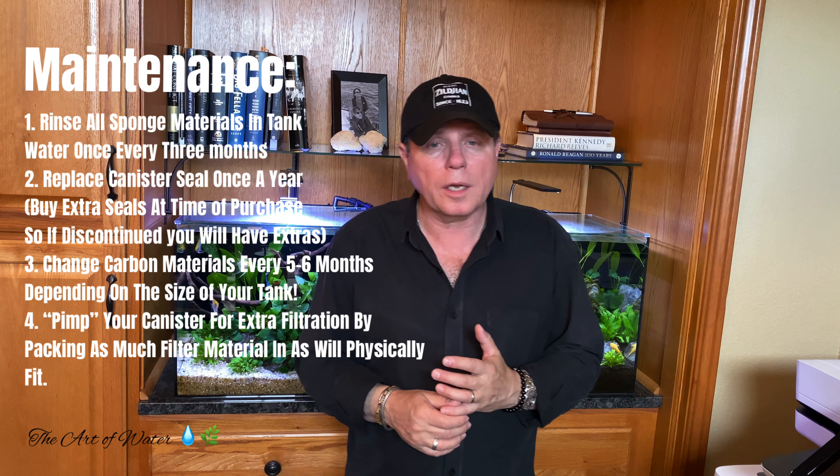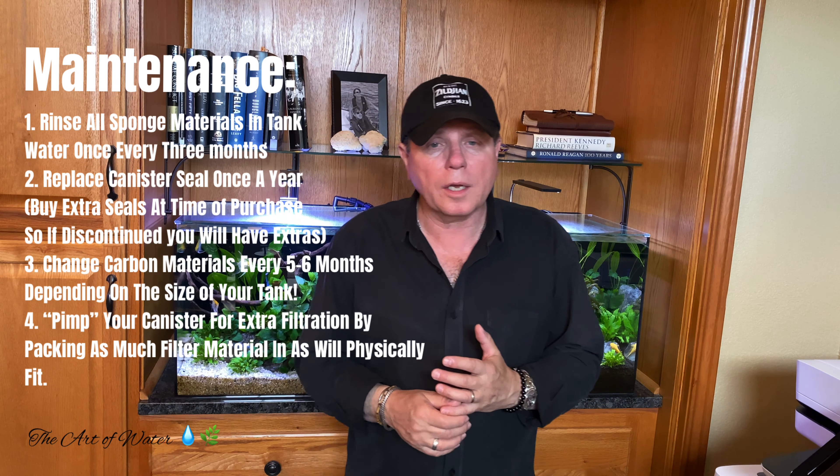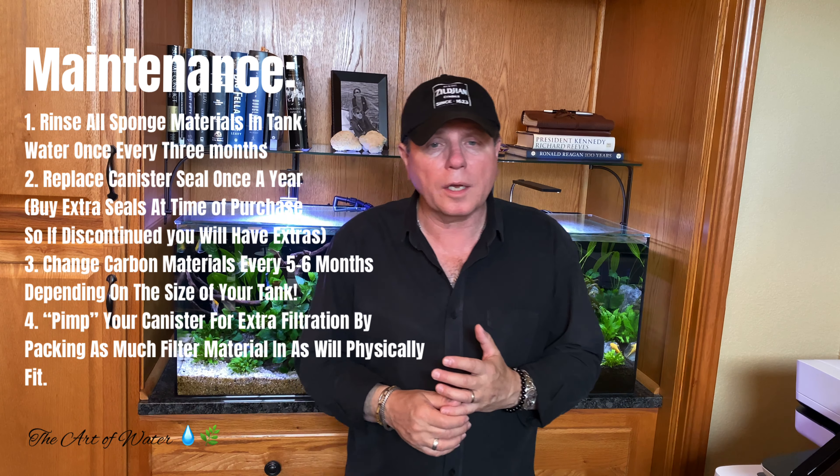Thank you for joining me today. I hope the video wasn't too long and won't discourage people from watching — it's such important information regarding different kinds of filtration and canister filters in particular. Leave your comments down below if you've had a weird experience with a canister filter, or if you know about one that not everybody knows about. I'll leave links to AquaTop, Oase, and Fluval — all canister filters I use — down in the description area.